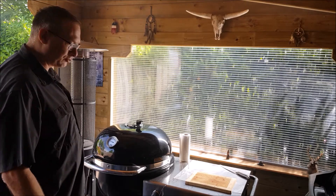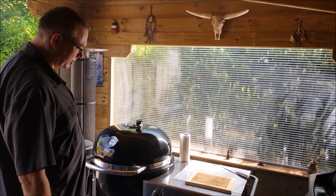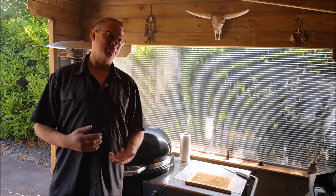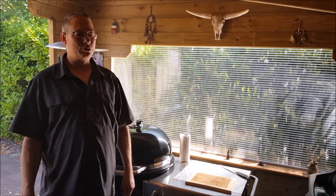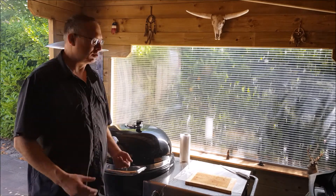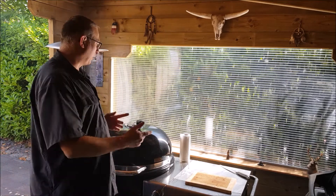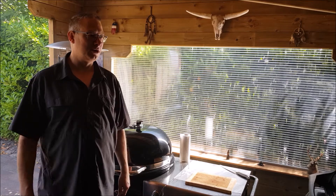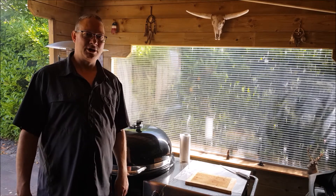I've put my meat in. That has to go for about 4 to 6 hours. After about 3 hours I will check how it is. I am aiming for 87 degrees Celsius before I wrap it in butcher paper, then let it go up to 92 until it's probe tender. I'll also add water to the drip pan to keep the moisture level up in the grill.